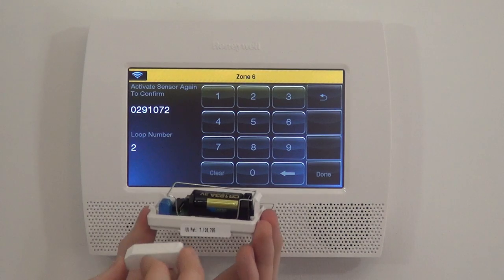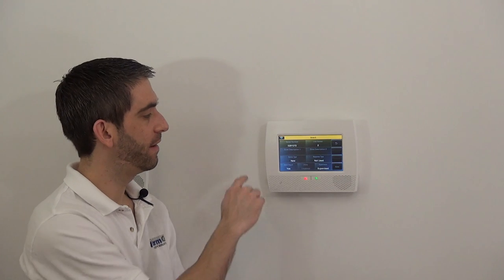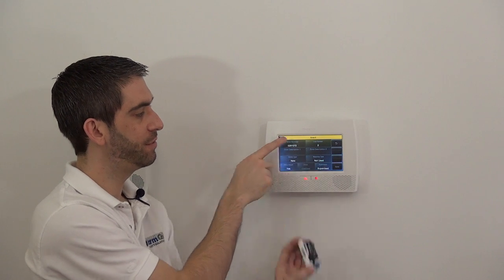We've done two activations. We're going to do one more — put the magnet to the spot, pull it away, and auto-enroll the sensor. We now have our serial number correct at the top, 0291072, and our proper Loop 2 selected since we're using the magnet with the device.